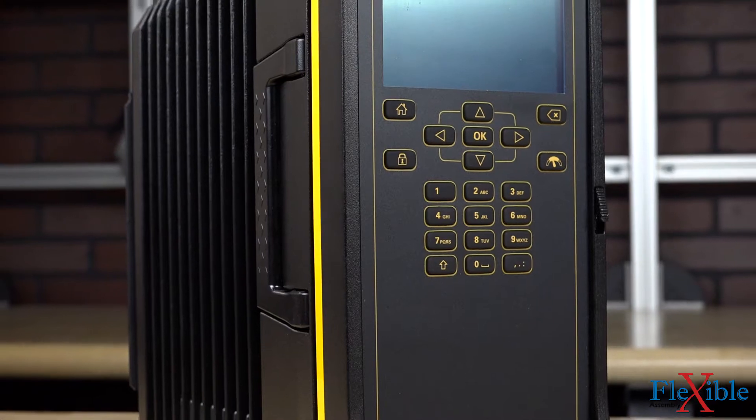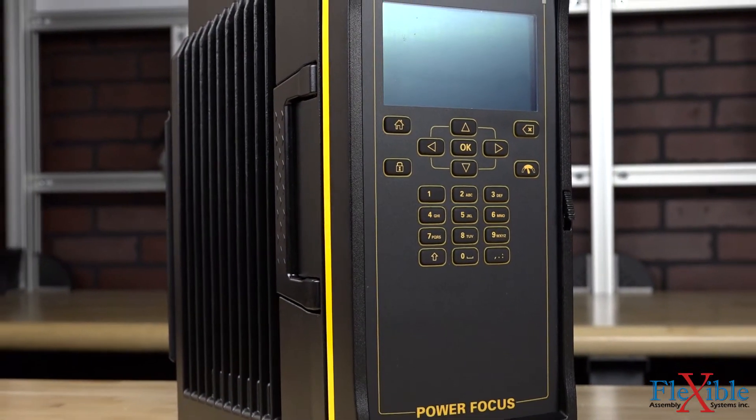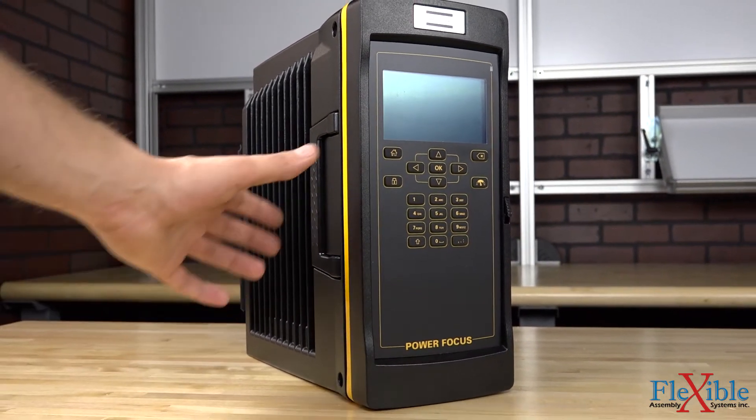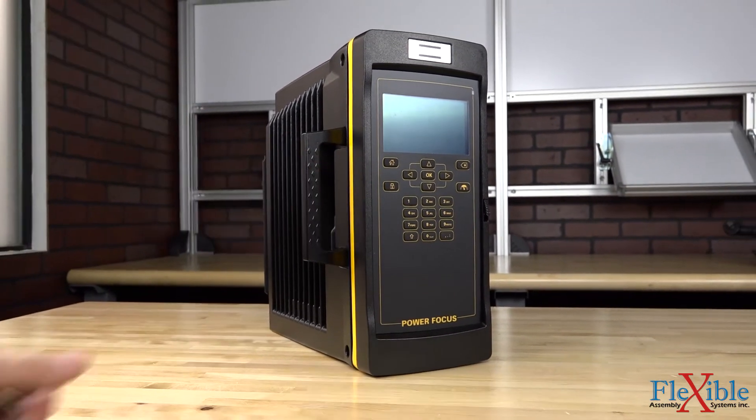The Power Focus 600 is a self-contained unit. No external hardware or software is required for use. It can be set up from the box in minutes using the integrated keypad and HD color screen.